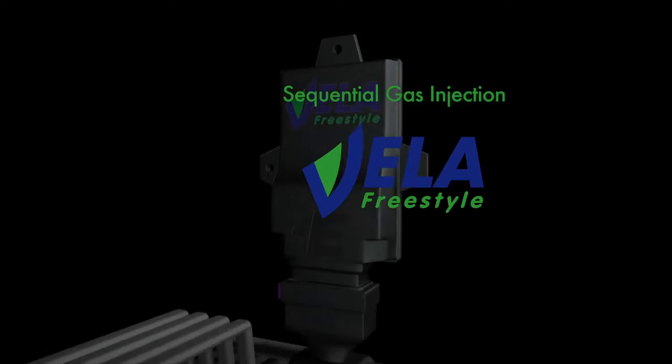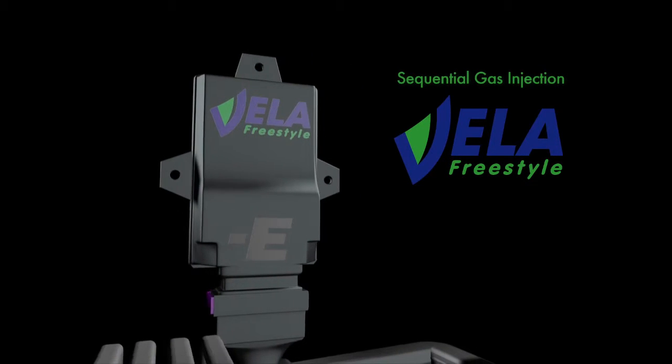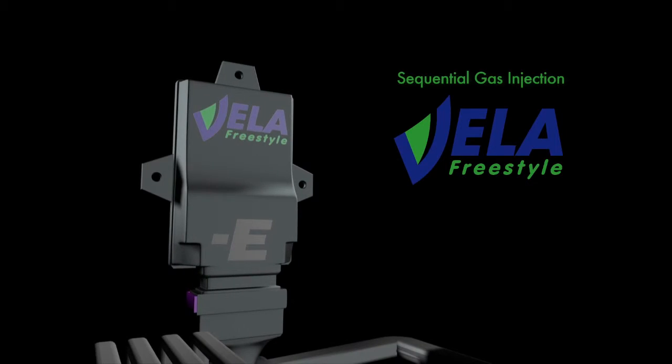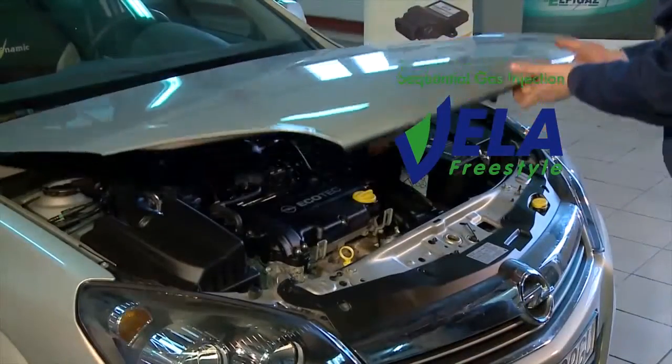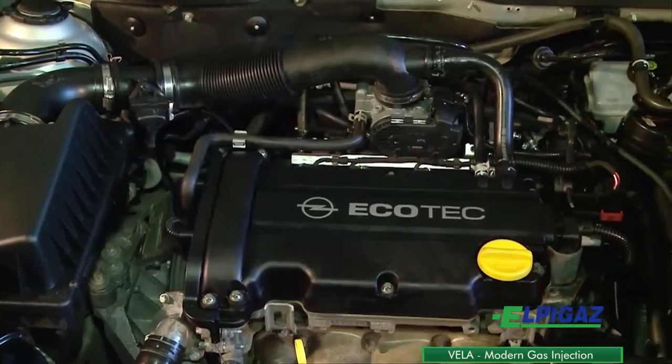The Vela Freestyle Sequential Gas Injection is dedicated for LPG and CNG 2, 3, and 4 cylinder indirect injection engines up to 250 horsepower. It can be used for both naturally aspirated and turbocharged engines.